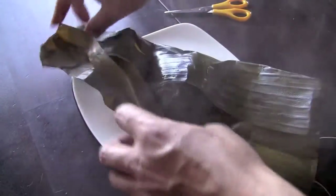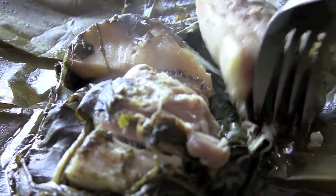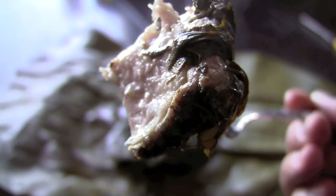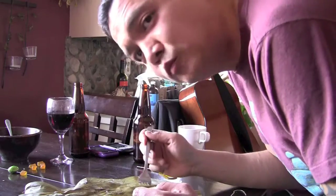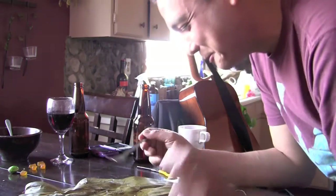Okay, now after our three hours are up, you just want to serve the packets as they are on a plate. You may want to serve them with a scoop of rice, maybe a side of macaroni salad. And if you have poi, awesome. Or lomi salmon, perfect. I'll get into those recipes on another video.